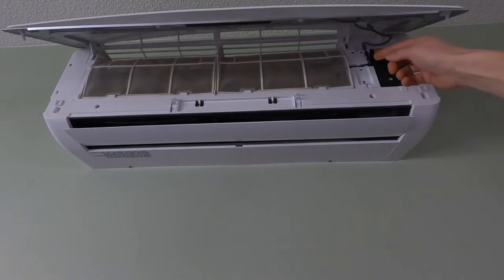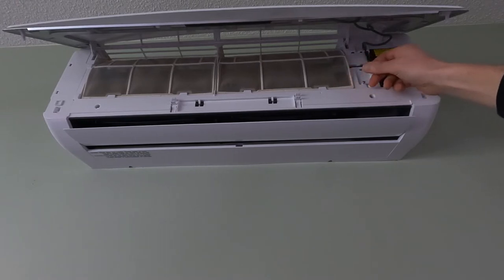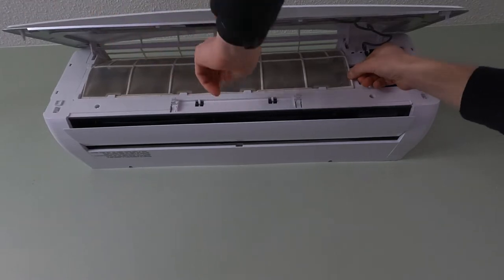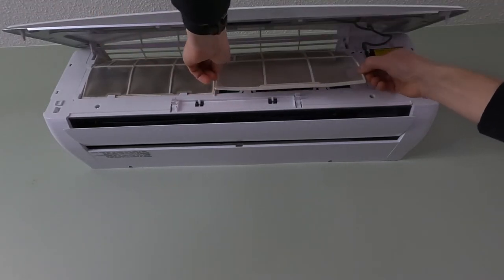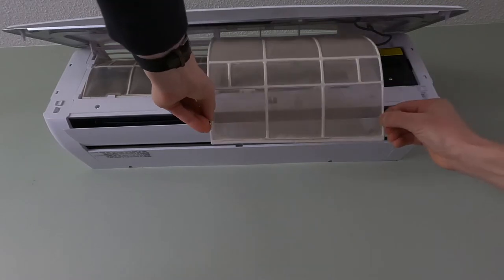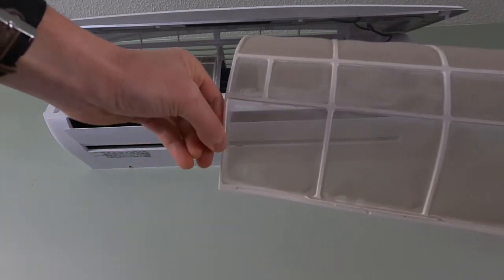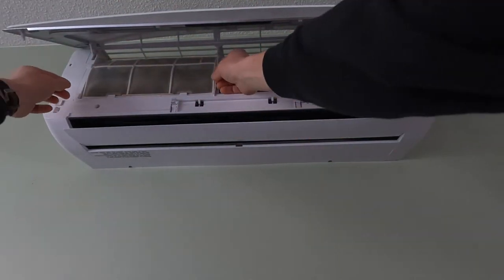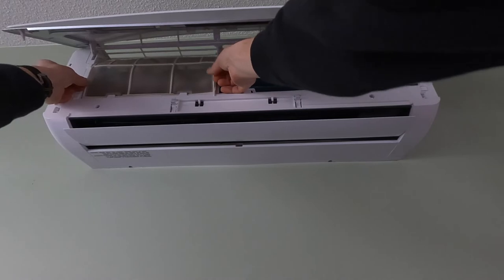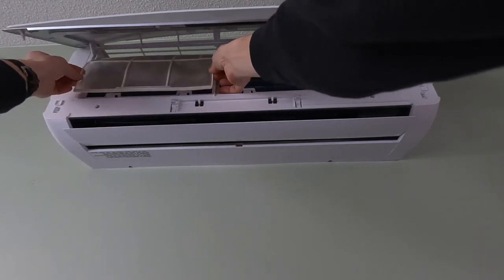These filters are pretty dirty in this unit — they haven't been done in a while. That's pretty bad. So we want to get these clean. You just lift up, pop that out of there, and pull back — and there it comes. We're going to pull both of those out. Very easy — just lift up. Right in these tabs here, it's just behind there. Just pull down gently and out it comes. Make sure the unit isn't going to turn on while you're doing this, so make sure you've got it turned off.